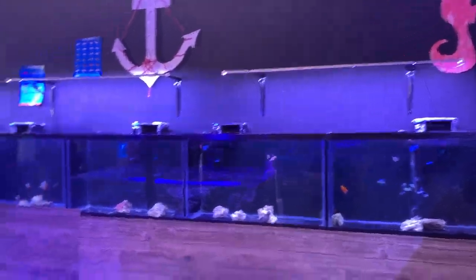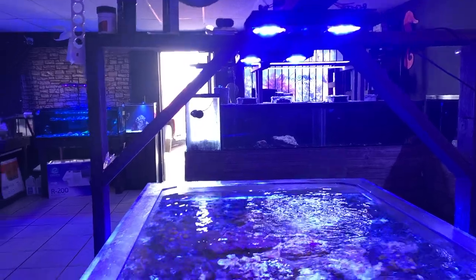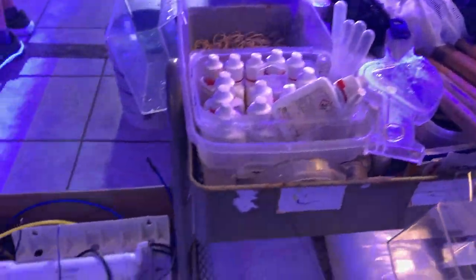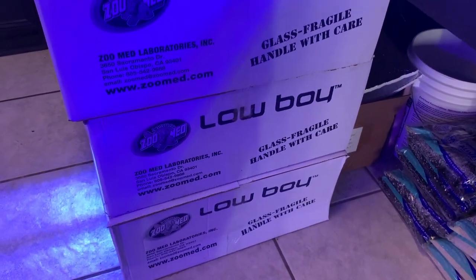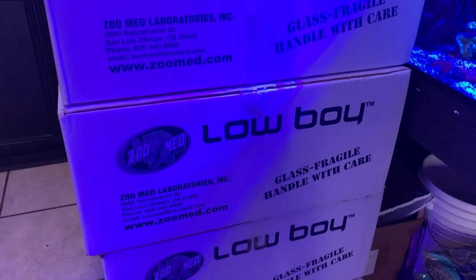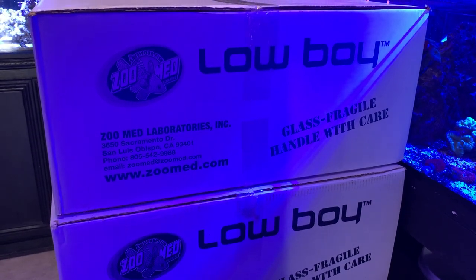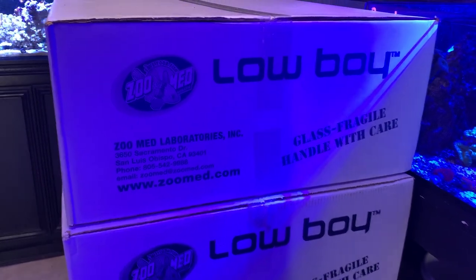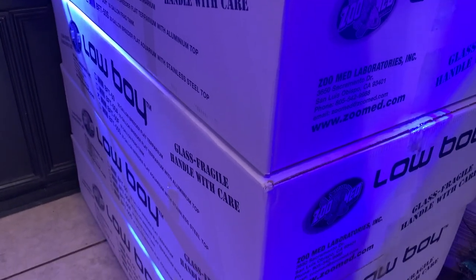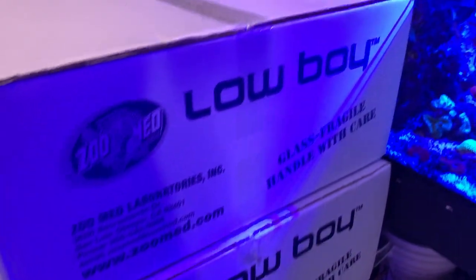I do want to get some more fish for my 150 now that the tank is going well. I'd like to get a powder brown tang — I had one before — or maybe a powder blue, but it's going to be one or the other. I think I'm going to go with the powder brown. Once I get this low-boy frag tank set up I'd like a nice healthy tang in there.